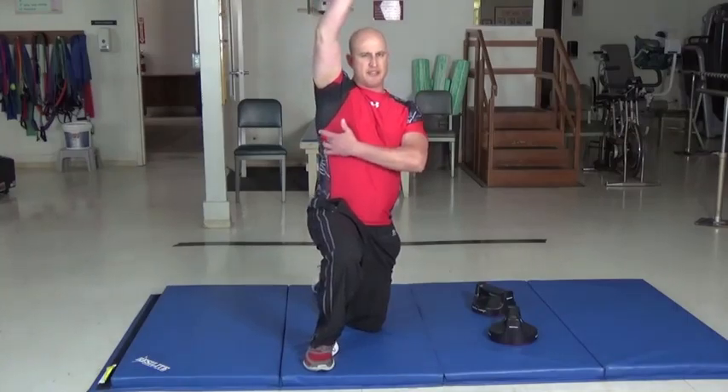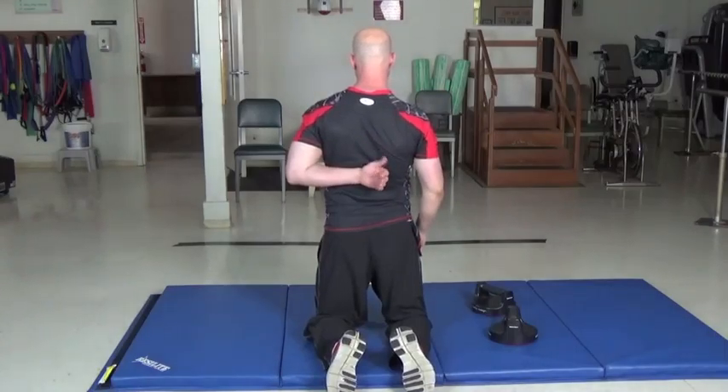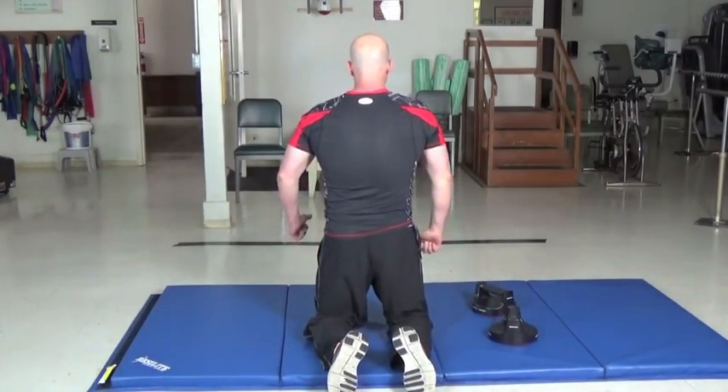It improves shoulder mobility in two different ways. One, it increases the serratus strength, and also the muscles — the middle trapezius and the rhomboids. They allow the shoulder blades to retract and protract, which is very important.